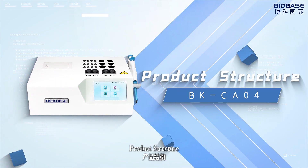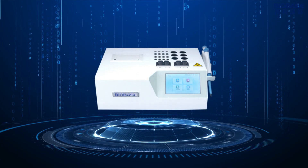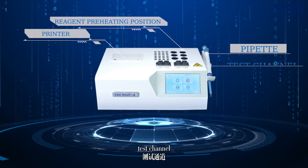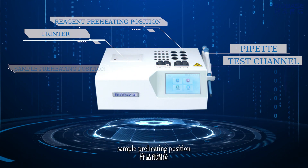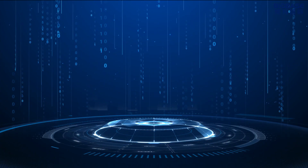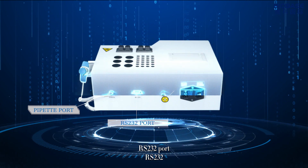Product structure: printer, reagent pre-heating position, pipette, test channel, sample pre-heating position. Pipette port and RS-232 port are located on the back panel of the instrument.